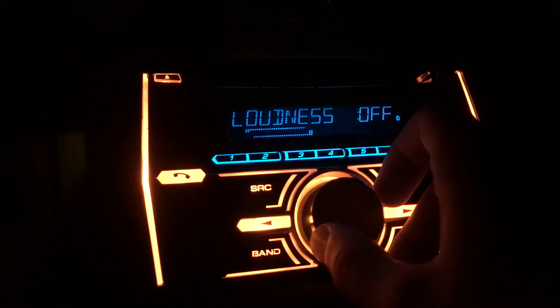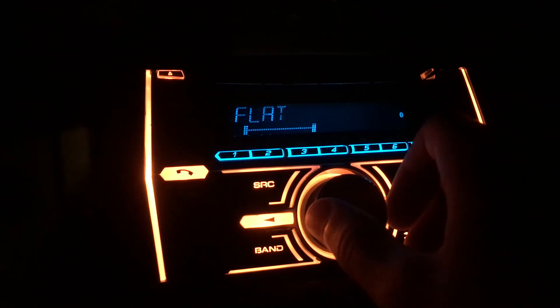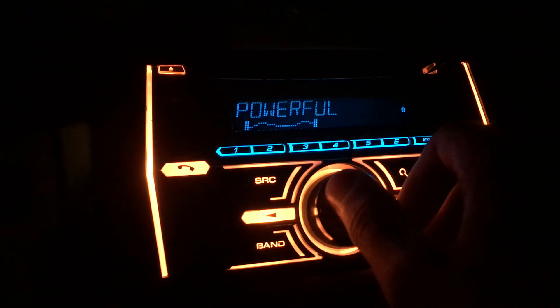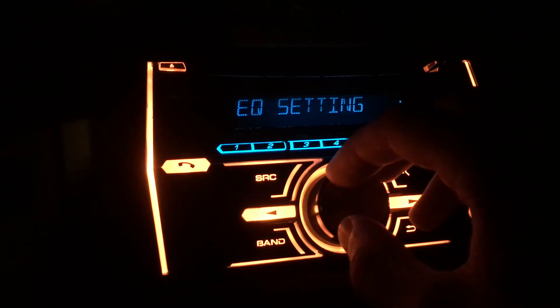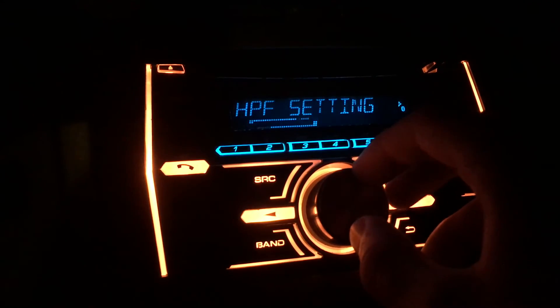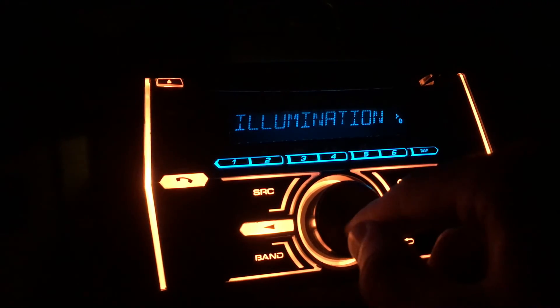Then you have your EQ settings — it has a bunch of preset settings, and you can do custom ones. I have mine on 'Powerful,' though I'm not totally sure what that means. You also have loudness, your subwoofer settings — I don't have any subs — and then back to bass boost. That's the audio section.